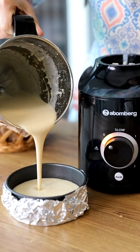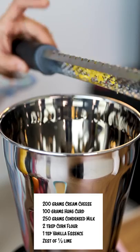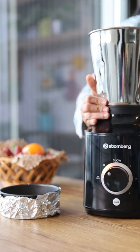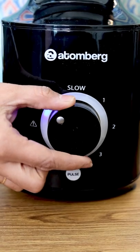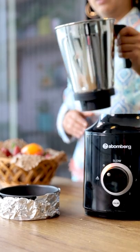In the meanwhile, let's make the cheesecake batter. Trust me, this is the easiest way to make the cheesecake batter and you are going to love it. All you have to do is put all the ingredients of the batter in the liquidizer jar and blend it until it is smooth. What I love about this mixer grinder is the safety feature — the mixer grinder won't turn on until it is locked properly. Pour the batter on the cheesecake crust.